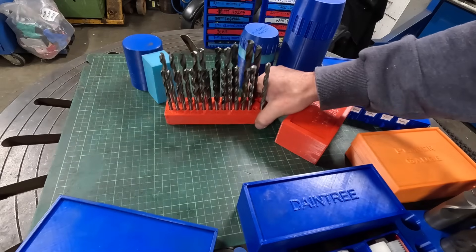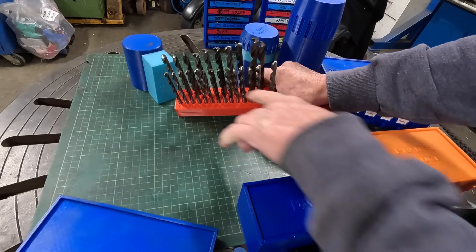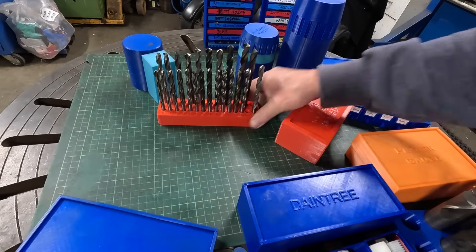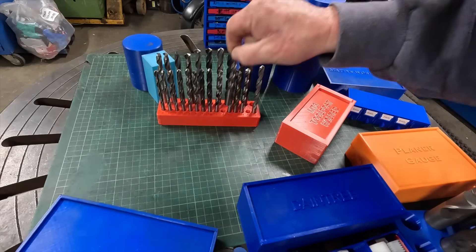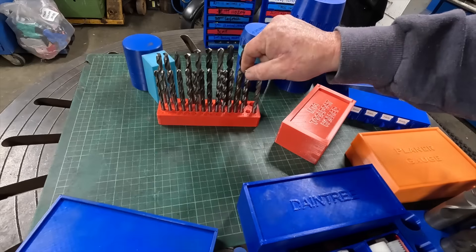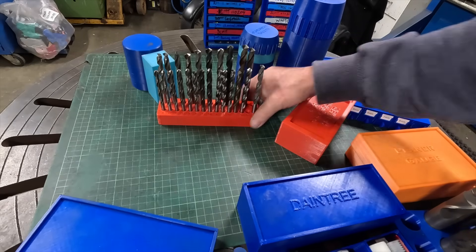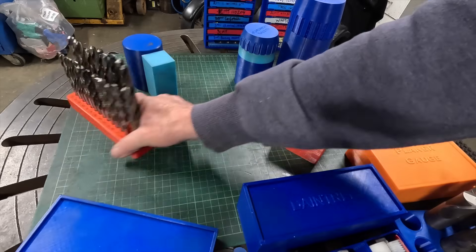A set of letter drills — it's got the letters printed into the top. So if you want a letter J, there it is. They're not overly tight; I went a bit wild on the tolerances, but it does the job.